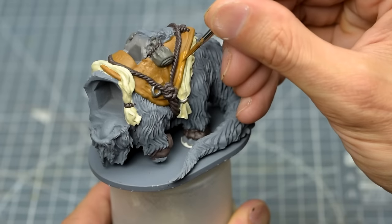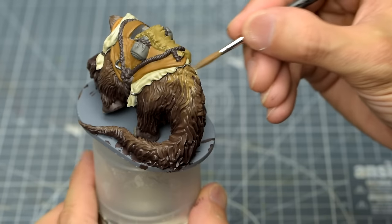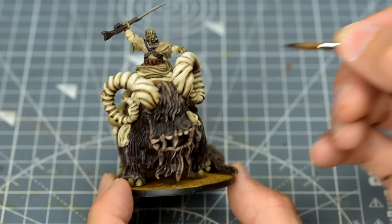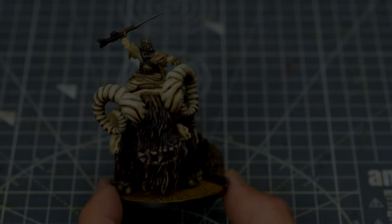The Bantha may seem like an intimidating figure to paint, but I hope to show you that we can achieve great results with a handful of basic techniques. Let's take a look at the painting stages.